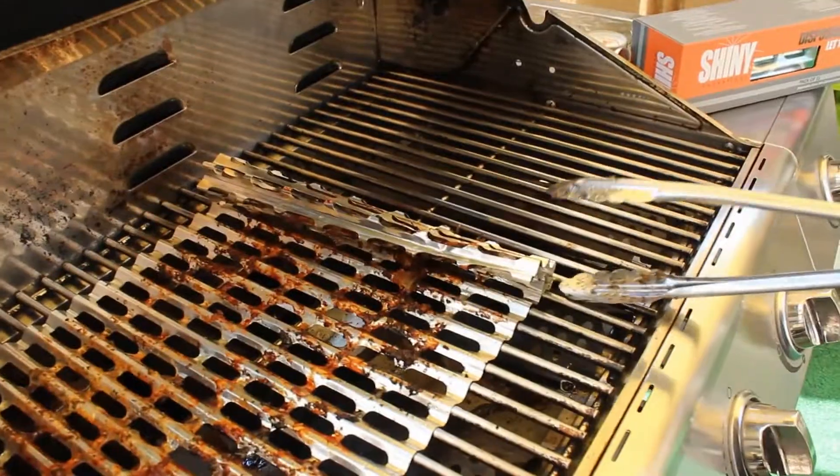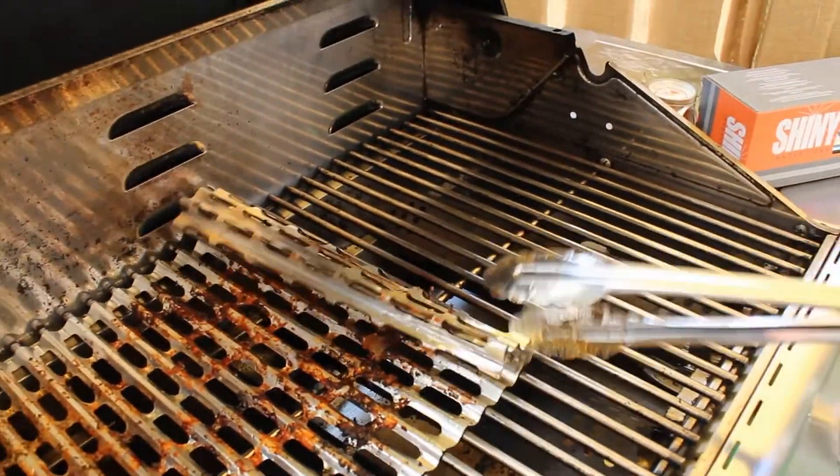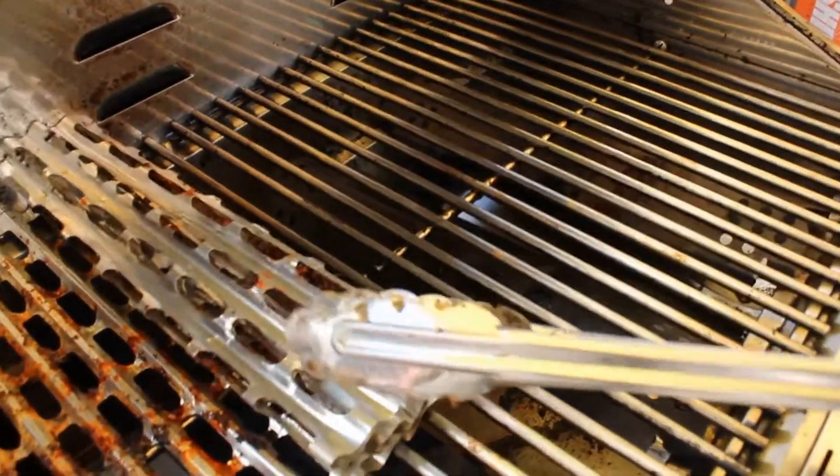I don't have to go back and scrub the grates, which is really amazing. Job well done!